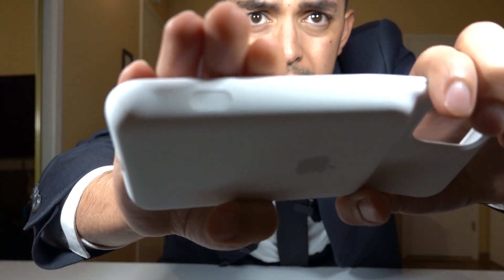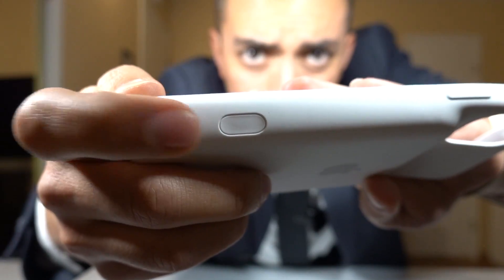And something new that I'll get into in a little bit — there's a brand new dedicated camera button.